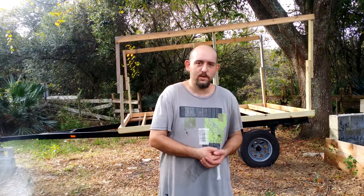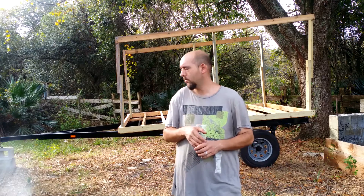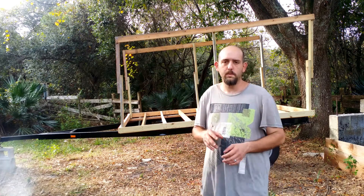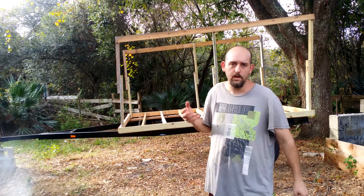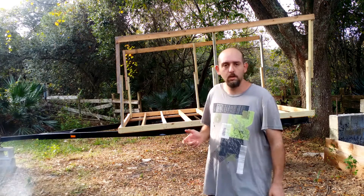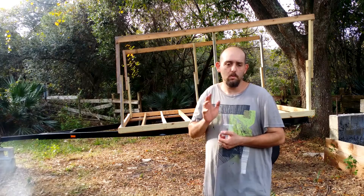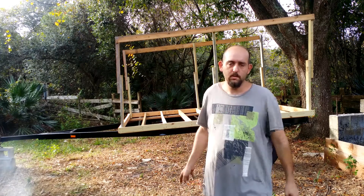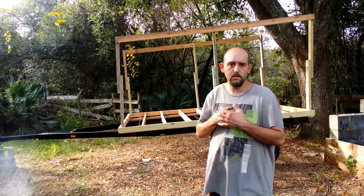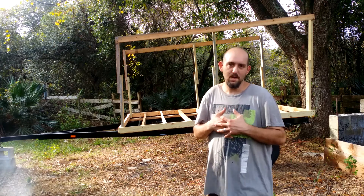Good morning, welcome back to another video. I'm here back at the farm and I'm going to be working on this trailer for just a little bit — beefing up the frame just enough so we can take a single drive from here to the new location. I apologize for the past week; I haven't filmed anything because I just had to go go go and finish everything else on the other end so we can move in. We moved in, everything is good and livable.